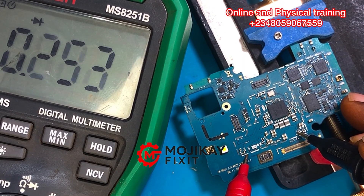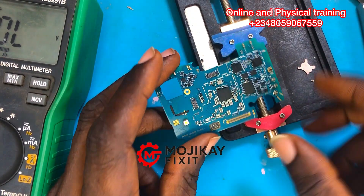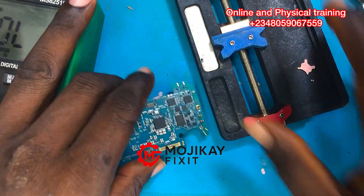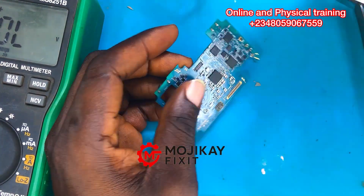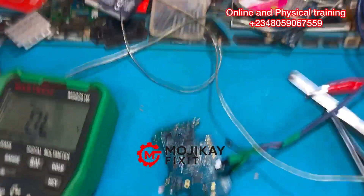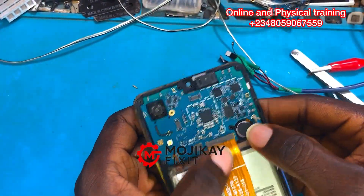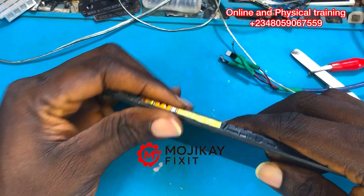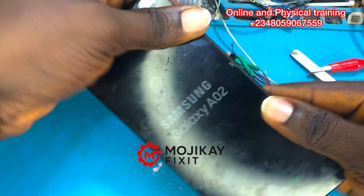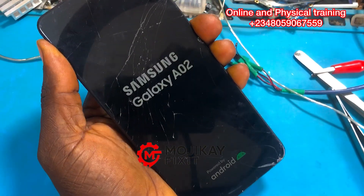Troubleshooting is easy — you just need to know what you're doing. This is the bad capacitor; the one we removed had a partial short. This phone was suffering from a partial short problem, which is why it was dead. Now notice the DC power supply draws zero amps, which means this phone should turn on. Let's power on the phone — and the phone is on and working perfectly.